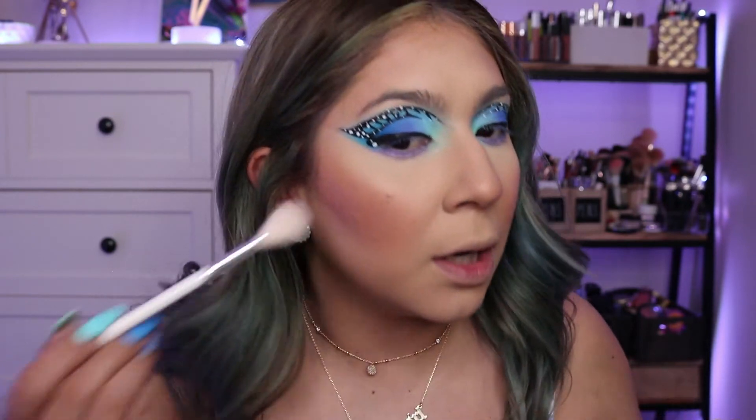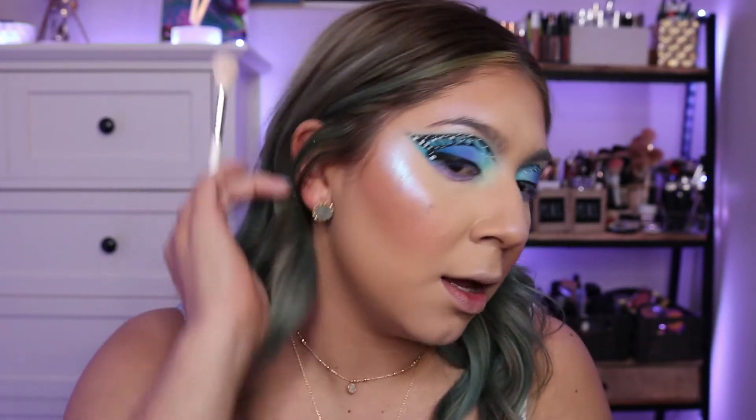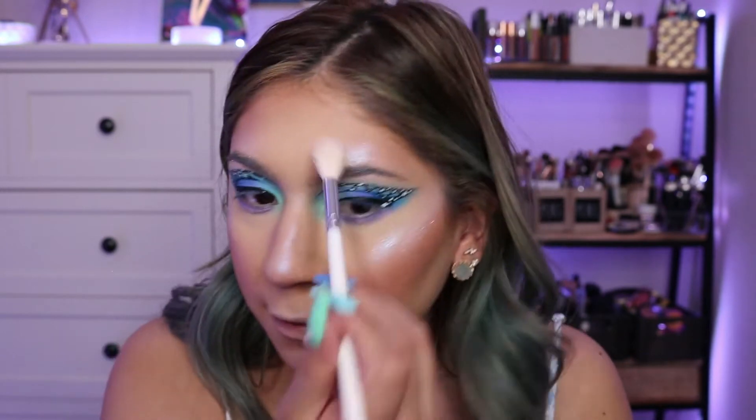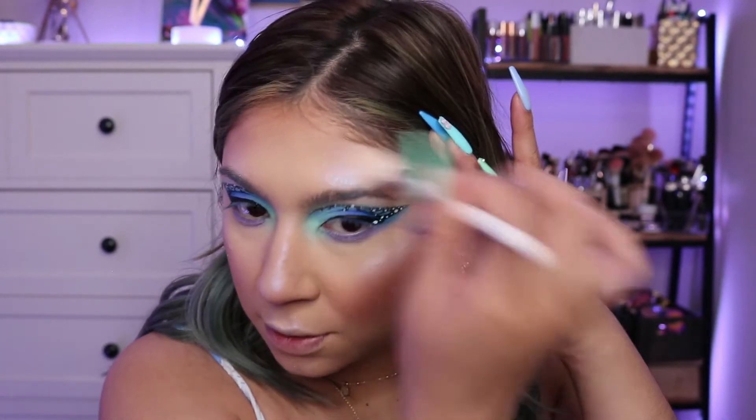Going in with my MAC Cosmetics Extra Dimension Blush in Just a Pinch — shimmery, which I love — really emphasizing the cheeks and nose to look more fairy-esque. Then with my Sub-Serial palette in shade MM, a very holographic blue, highlighting my cheekbones. This is more of a fairy Halloween-type look. My secret weapon is my Peaches and Cream pigment in Mermaids — I've been wanting to try this one so much. I'm using that loose pigment just to give an extra glittery highlight effect.